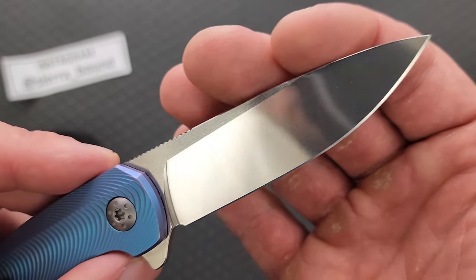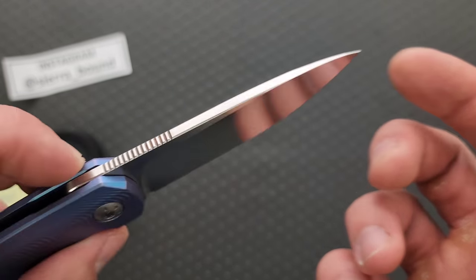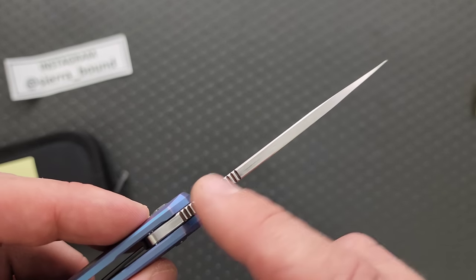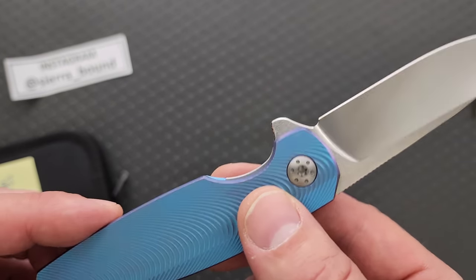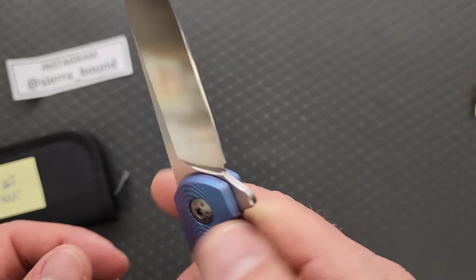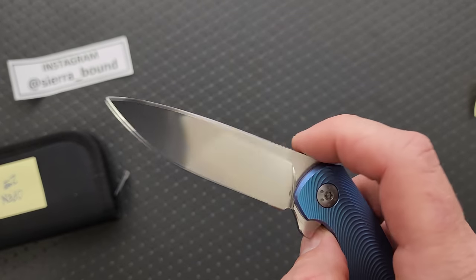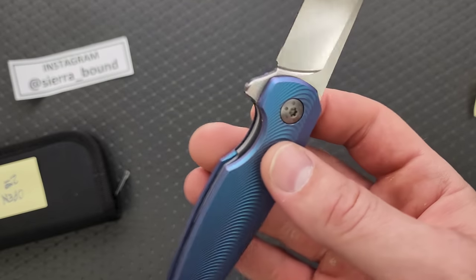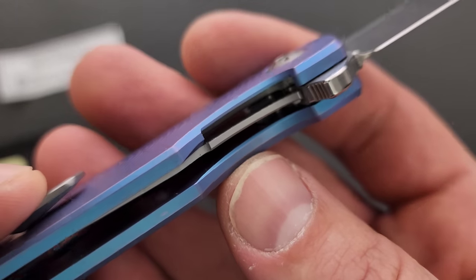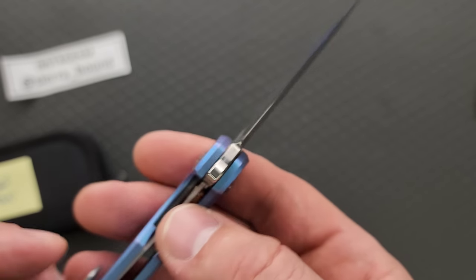That is super duper thin. Super thin. It doesn't look that thin on the spine. This might be as much as $130,000 to $135,000. I handled the Holt Specter V3 and V4. The liner lock action here is legitimately perfect — nested titanium liner with a steel lock bar insert.